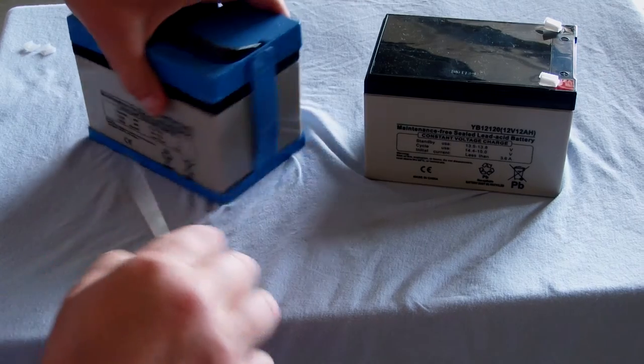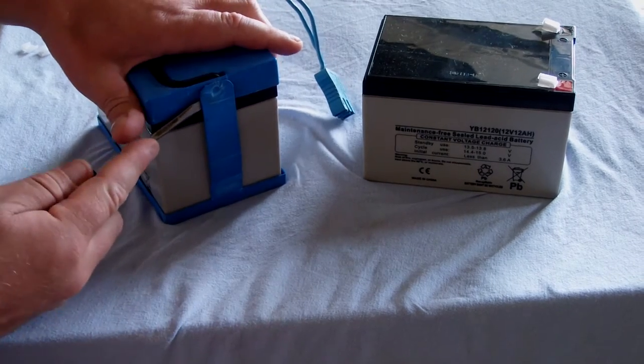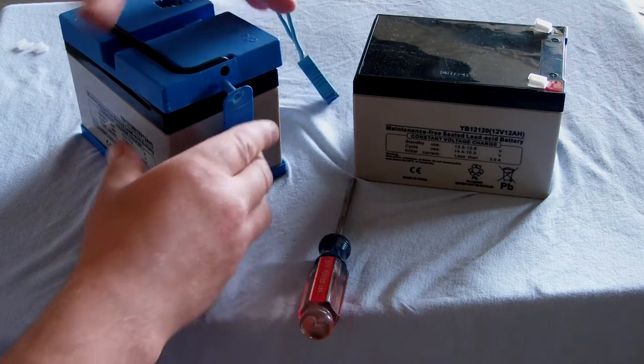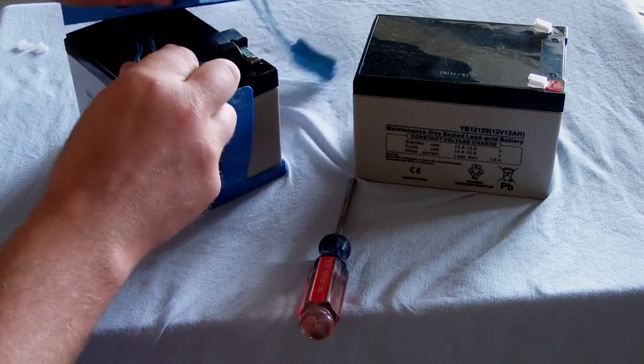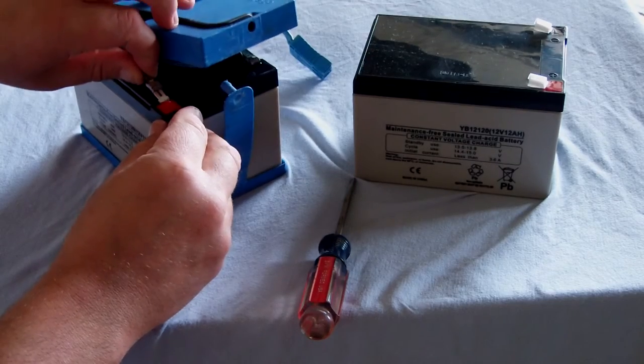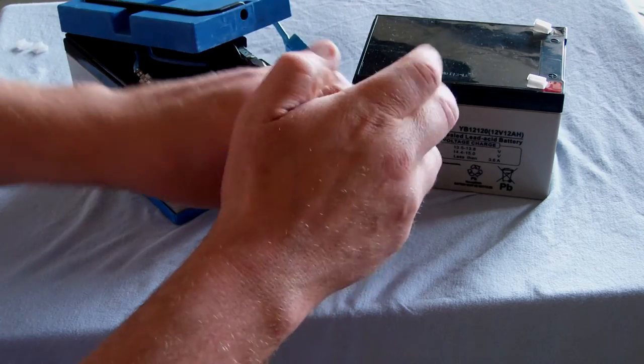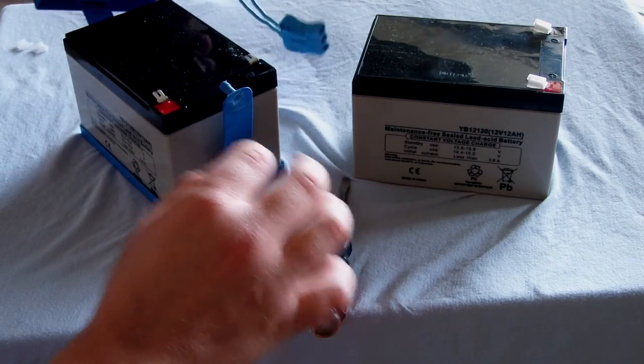First, all you got to do is pop these side straps off like so. All you need is a good screwdriver to do it. Lift the top. These little side clips push right off. Sometimes they stick — you can just give them a little push. Push that one off, get that one off, lift the top up.